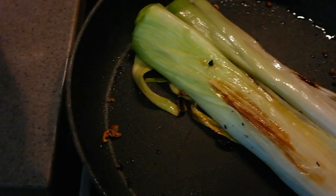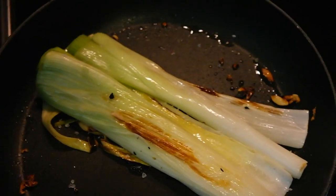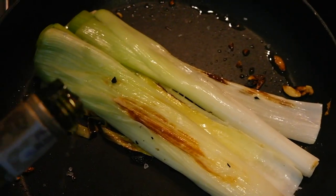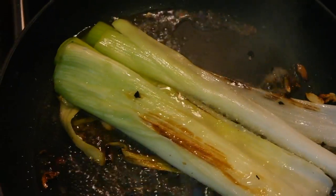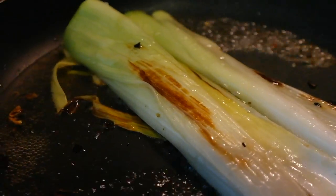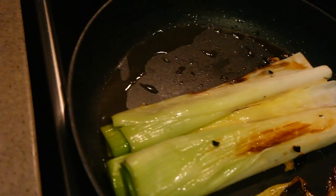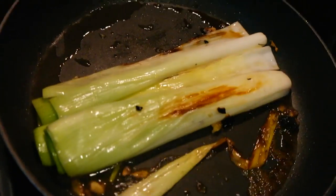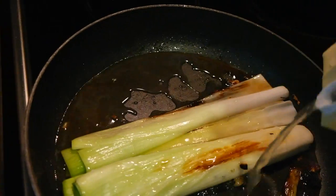We're then going to turn it back to the other side. I'm just going to add a pinch of salt onto it. And then we're going to deglaze the whole pan with about half a cup of white wine. Once the smell of the alcohol is pretty much gone, we're going to add about the same amount of chicken stock — so half a cup as well.